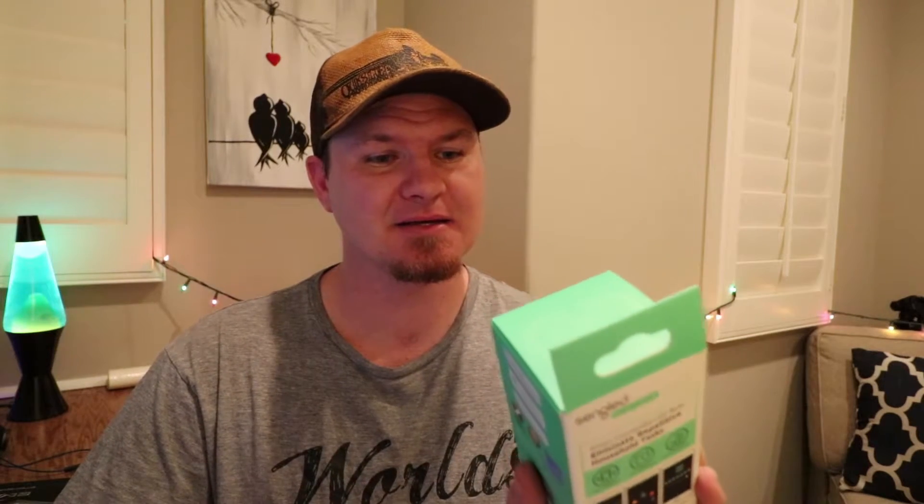Let me quickly show you what I have. I have the Samsung SmartThings motion sensor, and I also bought these light bulbs — they are the Singleä programmable smart light bulbs. On the side of the box it says it's compatible with the SmartThings hub and it is Zigbee compatible.